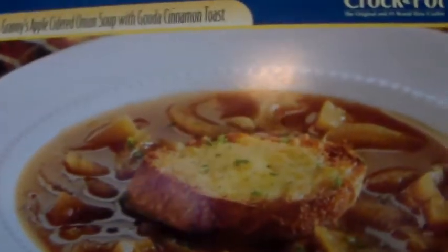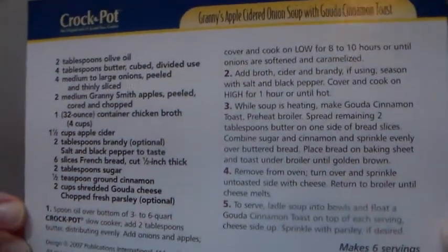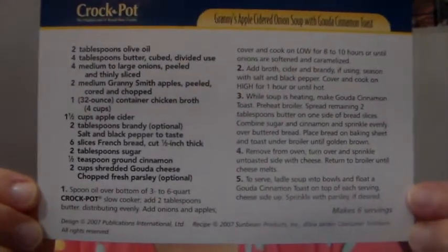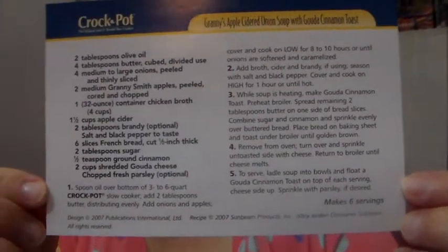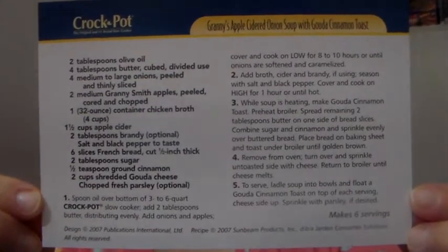Again, there's what it looks like, the name of it — take your time, pause it, write it down. If you try it, let me know if you liked it or not. All right guys, that's it. I'm going toodaloo.